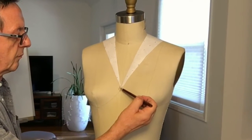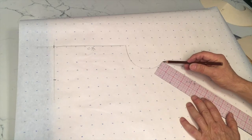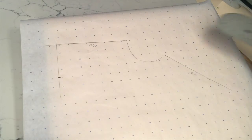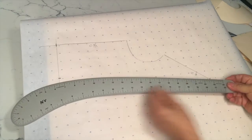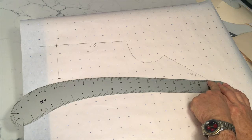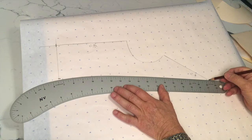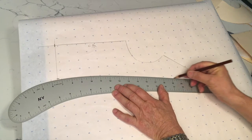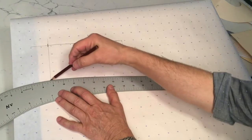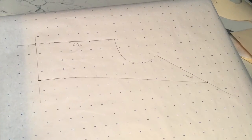I'm going to measure four inches and put a little cross mark. Next, I decided to have my center front lower to six inches. I'm going to use my hip curve to connect my center front cross mark to my back cross mark.